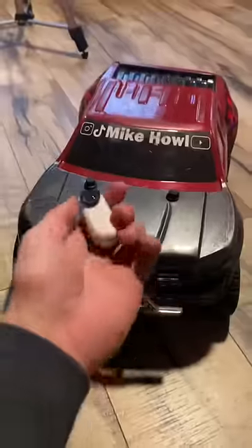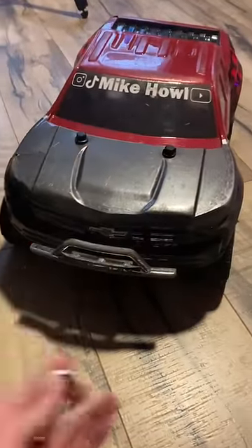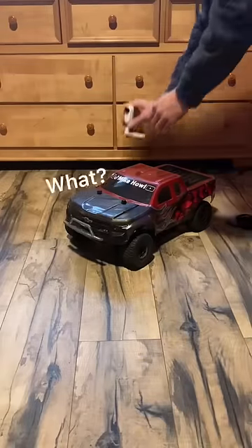Alright, alright, calm down. You're probably dying to know what it is. Yes, I know, I just said it's a camera. But you're probably wondering, what does this camera do? Well, I need you to put yourself over there. This requires me to put this on you, so hold it.